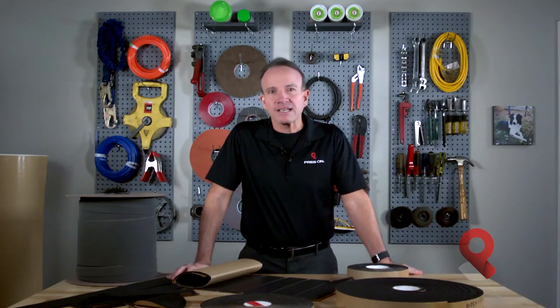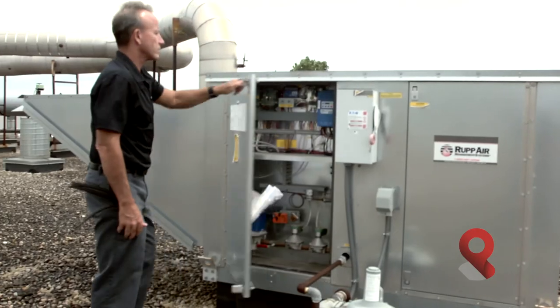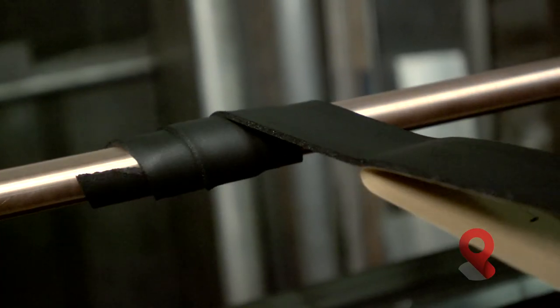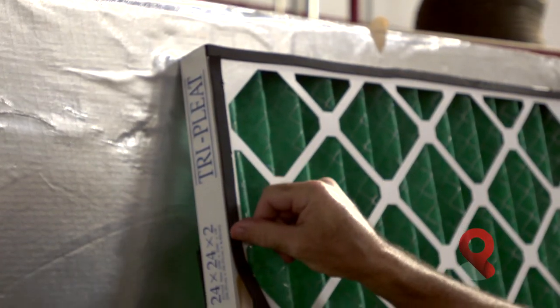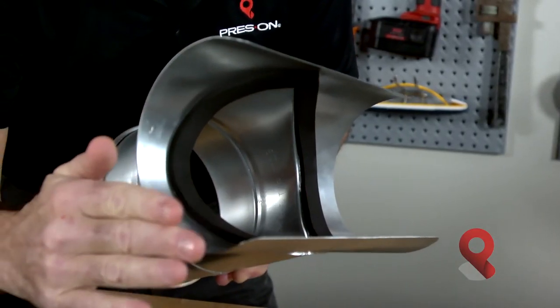Hi, I'm John Gentazi with PressOn. I'm here to speak to you about our foam tapes to use in a variety of HVAC applications. Some typical applications might include access door gaskets, pipe wrap foam tapes for insulating, pop-out gaskets for commercial air filters, roof curb foam tapes for mounting rooftop air conditioners, and saddle gaskets to seal against leakage.